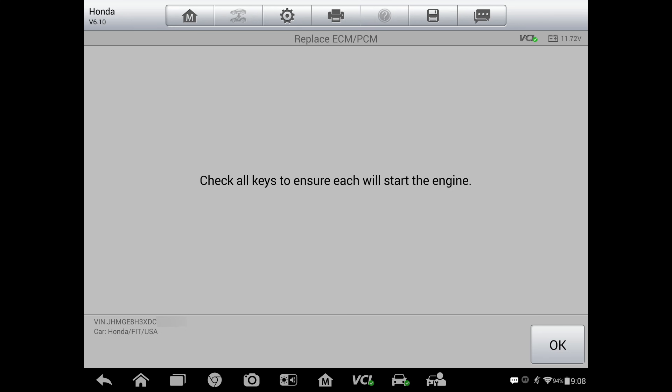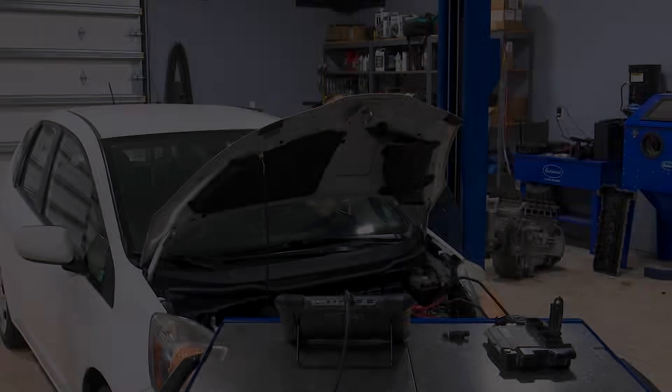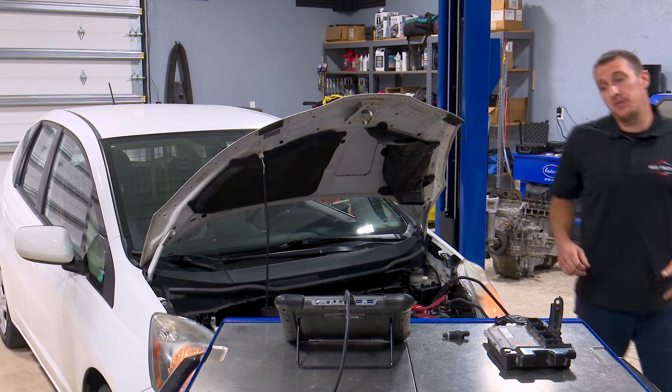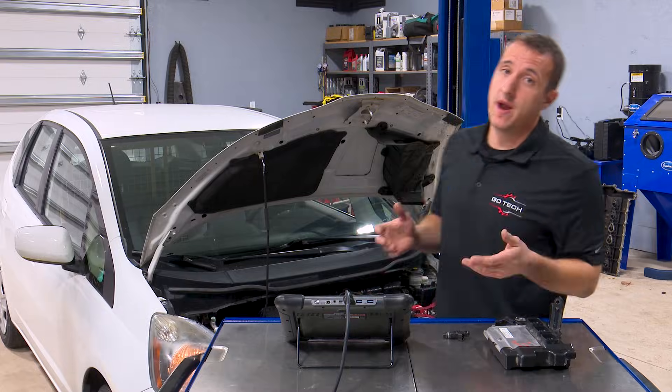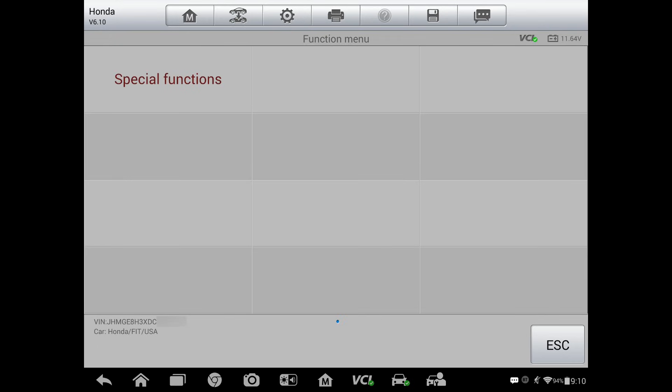Now it's asking me to start the engine to see if it'll start. So this one actually did start, which is fine, but we still have to program that VIN in here. And it's asking if this is a keyless entry system — I'm going to select no. Now we're back at our special functions menu.